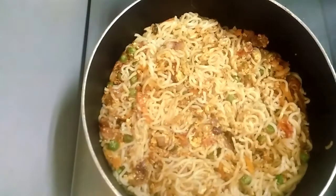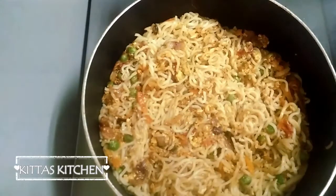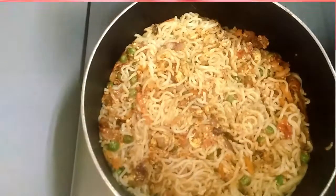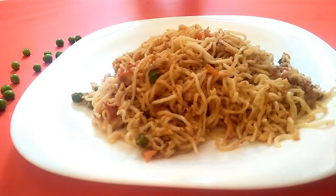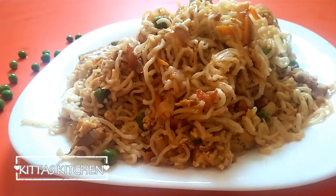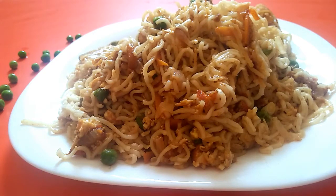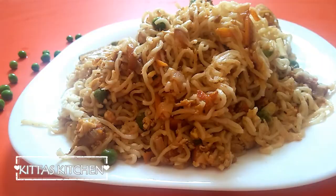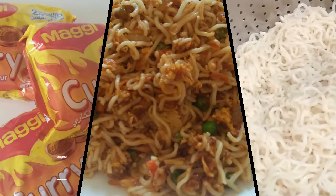Mix in 2 to 3 tablespoons of soy sauce. Subscribe to our channel. Thank you.